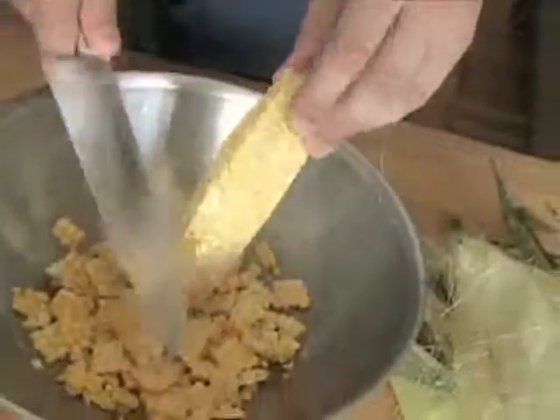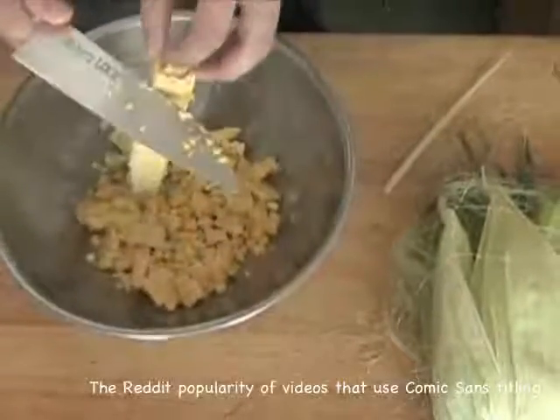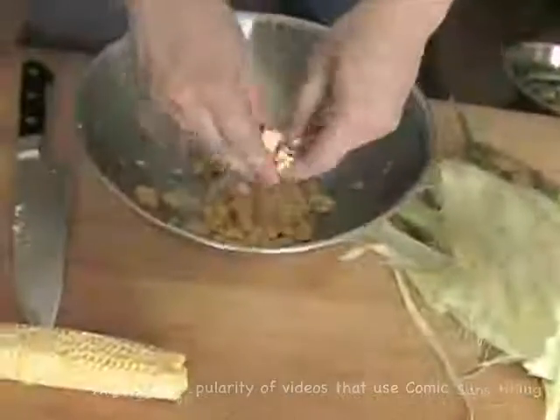After you've removed all of the kernels, use the back of your knife to scrape excess corn milk out of the cob, which will add lots of flavor to your sautés or soups. If you're making soup or chowder, save the cobs to flavor your stock.